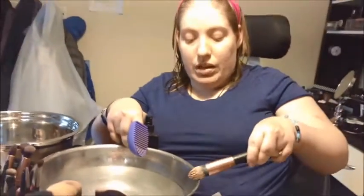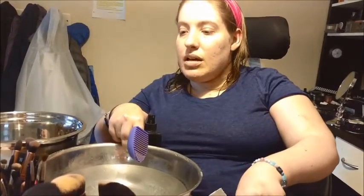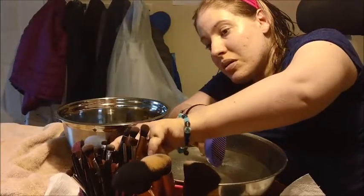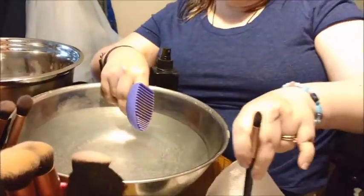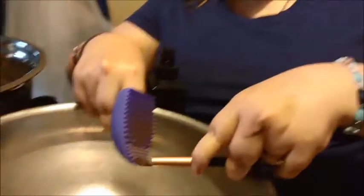Just for the sake of this video, I'm going to move on to another brush and come back to this later. Let's get an eyeshadow brush that is really gross. I use this one for my darkest shadows — you can see it has sparkles all over it and it's dark purple. It's one of my favorite shadows.